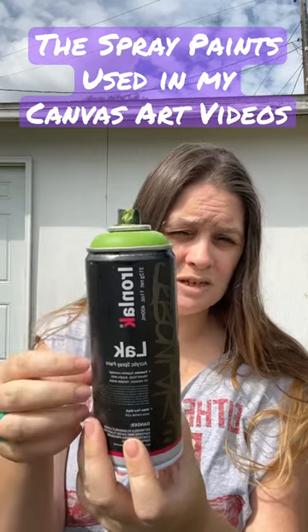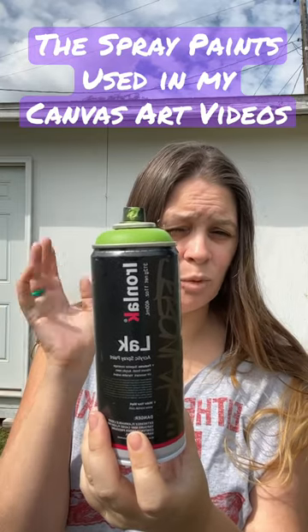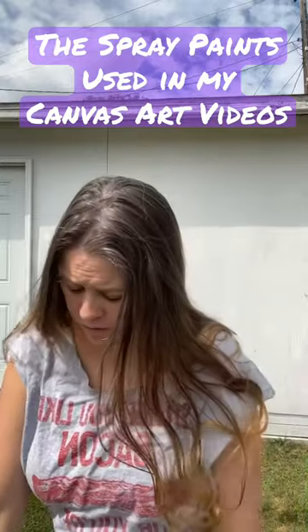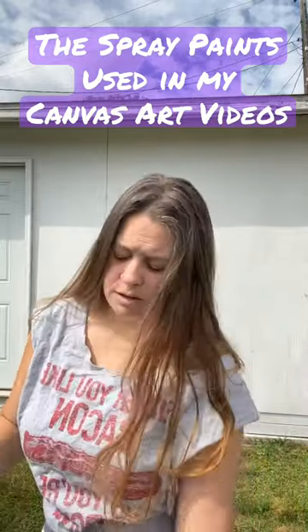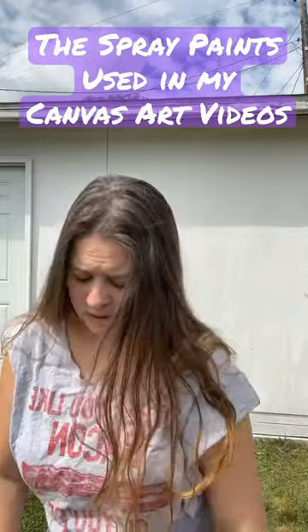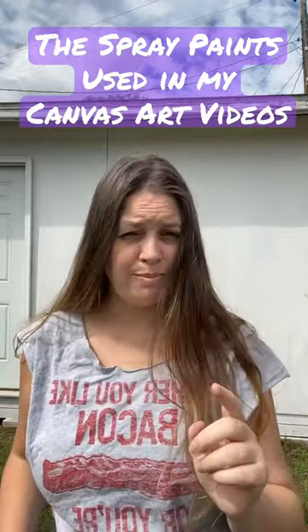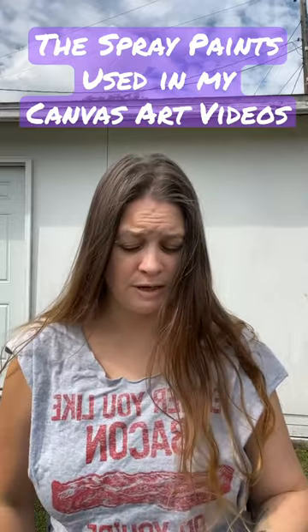It's UV resistant and has qualities good for street art or studio art. That's where the orange, purple, and pink came from. It's always $5.99 and is found back in the art section, not the spray paint section.